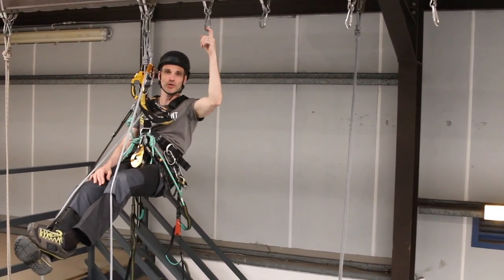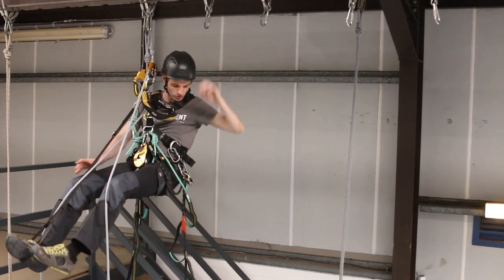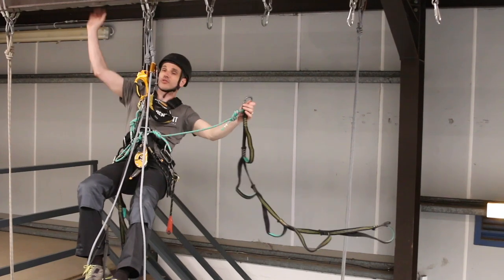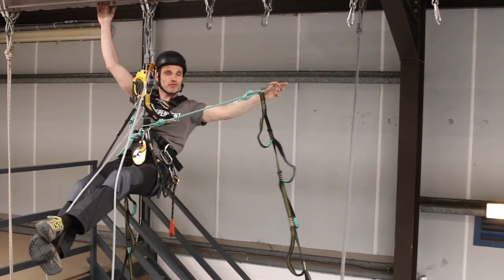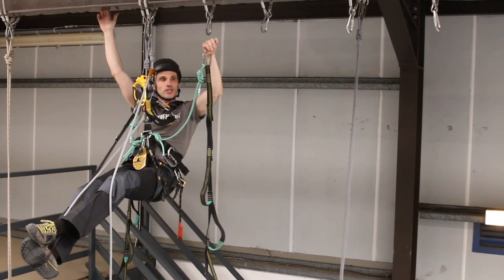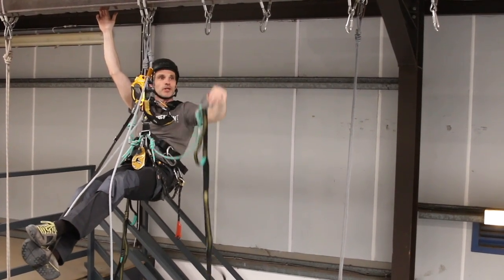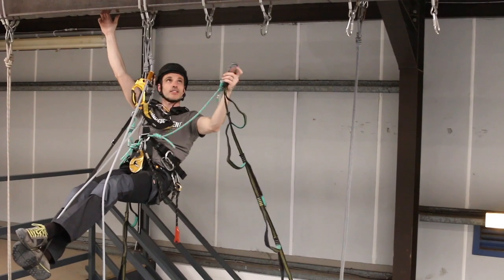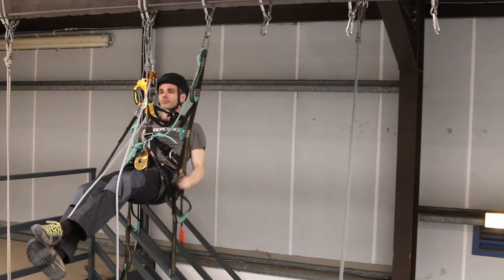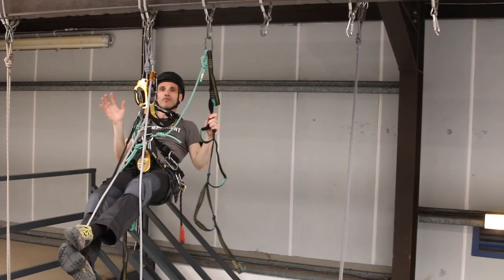I'm going to add plenty of things on before I take anything off. So I'm going to get my left hand cow's tail. I've swapped my backup device off that and I've used the entry and I'm attaching it just now. So because that's on my left hand side, I'm going to clip it to the anchor point on my left, screw the gate up. My hand centre is going to come off now.